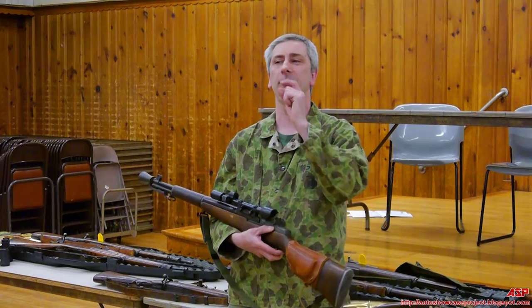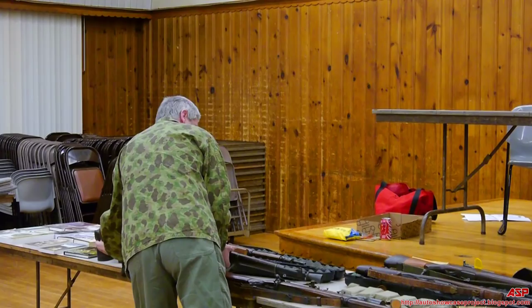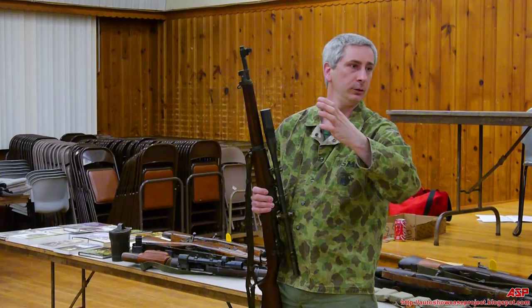In collector's terms, there's what's called a star gauged barrel — they want the tip of the star. The tip of the battle markings refers to the white star. Collectively, those are the most desirable. The star gauge marking indicated that the barrel had been tested to a very high standard.